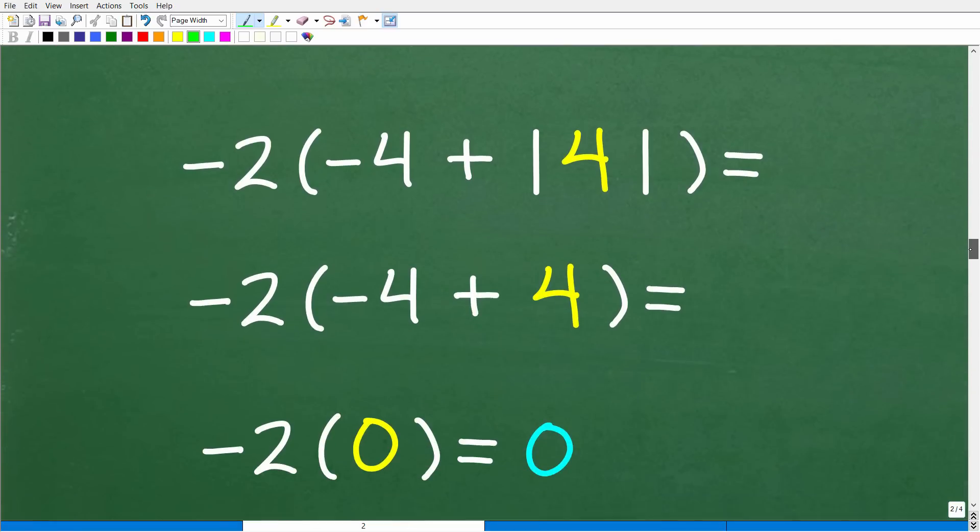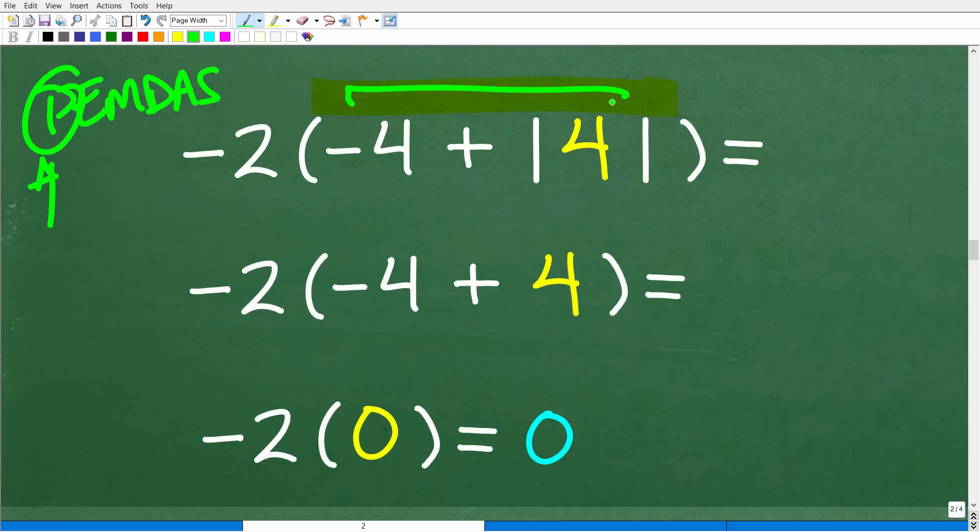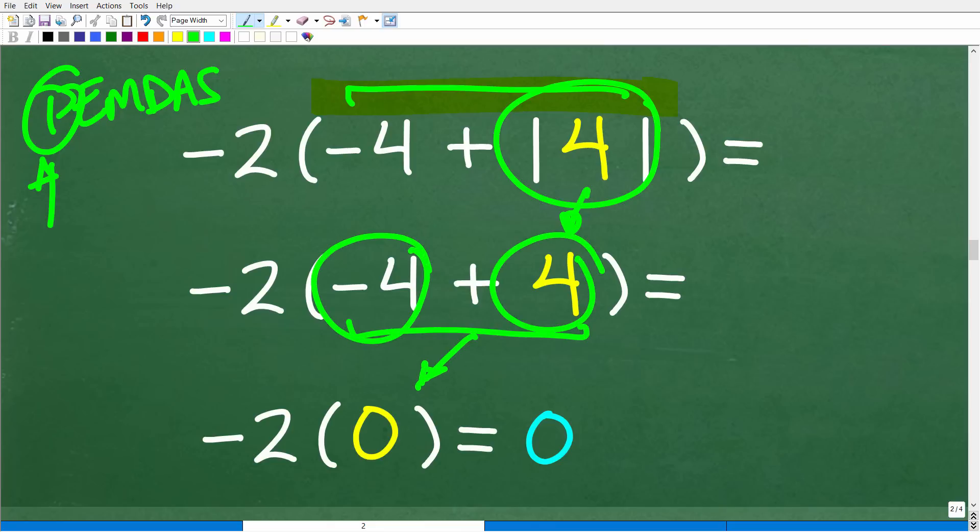So let's go ahead and finish up this problem — we are almost there. We have negative 2, and from the PEMDAS standpoint we're not done with the parentheses step until we finish everything inside. So we have negative 4 plus the absolute value of 4. What is the absolute value of 4? Well, 4 is 4 units away from 0 on the number line, so the absolute value of 4 is 4. Now we have negative 4 plus 4, which is 0. If you owe someone $4 and you have $4, when you give them your $4 you don't have any money — but that's better than being in debt. So now we have negative 2 times 0, which is 0 — and that is our answer.